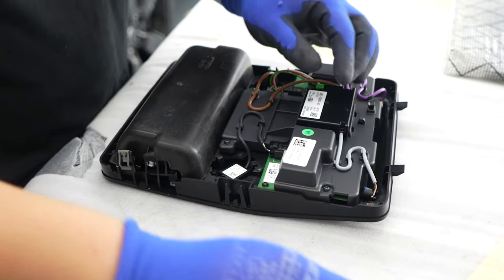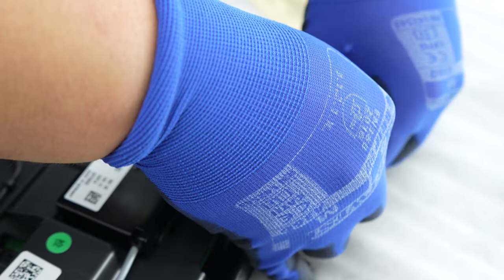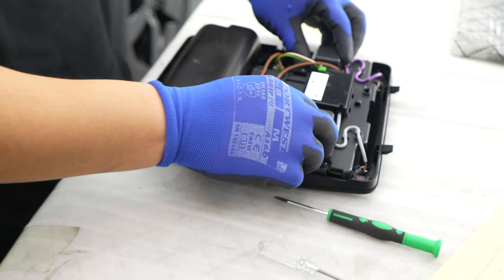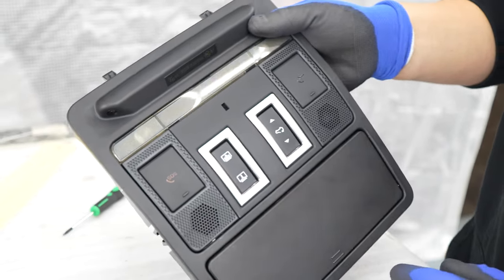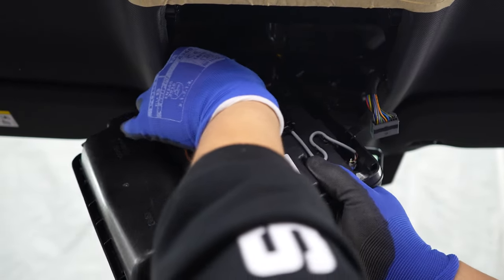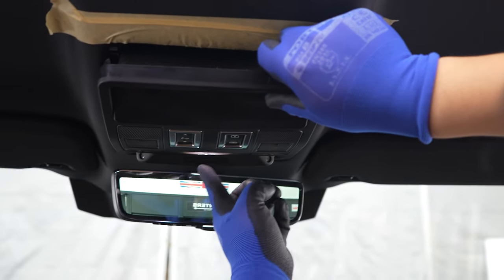The next step is to fit the top speakers back in again. These fit in quite easily — just use a screwdriver to push them in or you can use your fingers. Make sure they're in correctly and not able to move anywhere, then do a final check to make sure all the wires are in correctly and nothing is going to get caught. Check the buttons to make sure everything moves smoothly. Then put the two connectors back in using the same direction that we removed them — make sure the connectors actually click in.